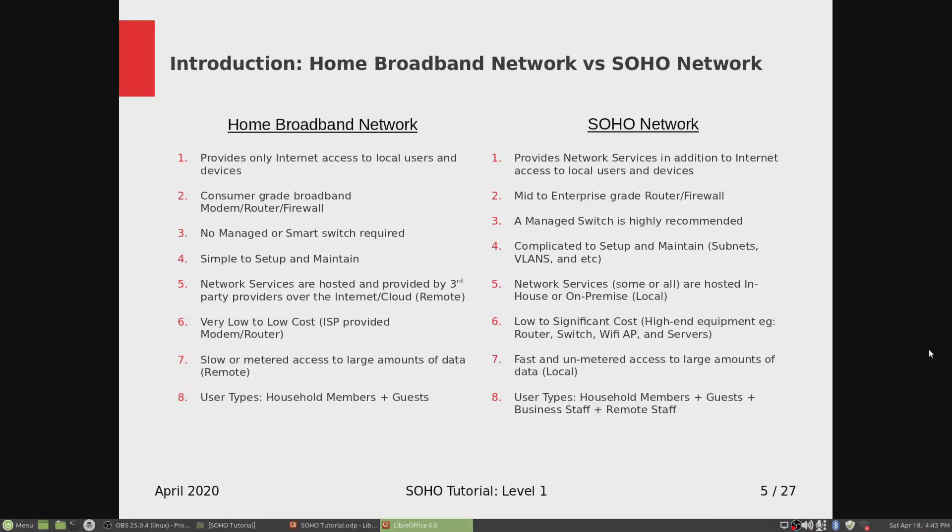Let's go into some basic differences between a home broadband network and a SOHO network. Number one: a home broadband network provides only internet access to local users and devices — there are no local services hosted. On the SOHO side, it provides network services in addition to internet access to local users and devices.